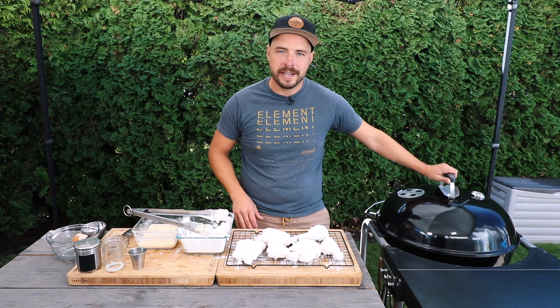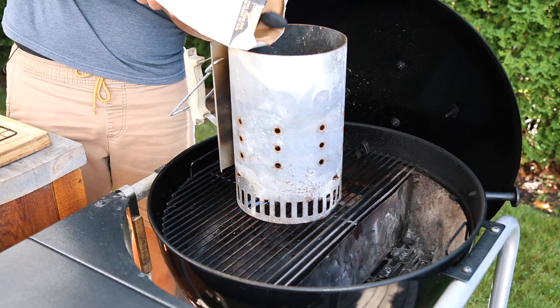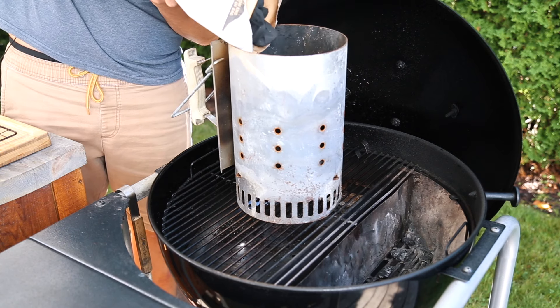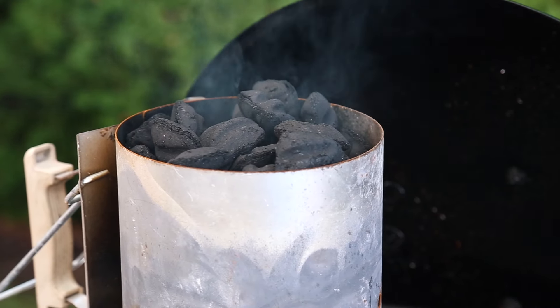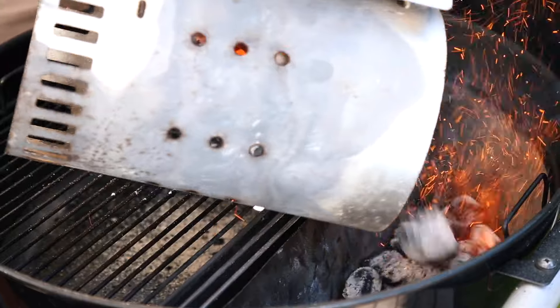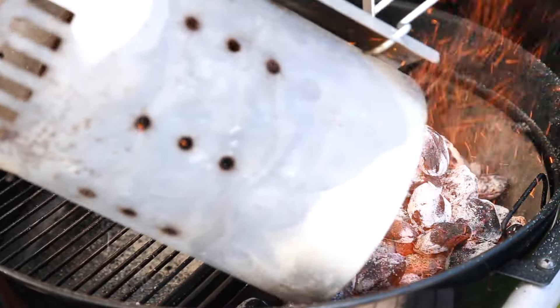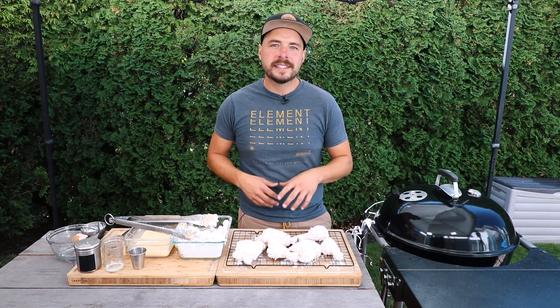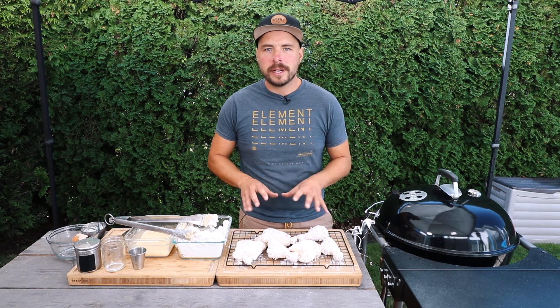Just like that our chicken is breaded and ready to go. Let's go ahead and get the Weber kettle set up for cooking around 400 degrees. I filled up an entire chimney basket of unlit briquettes and got them fully lit. Once they're fully lit, I dump them into the Slow 'N Sear, close the lid, and let it come up to around 400 degrees. Our grill is sitting around 400 degrees, so let's go ahead and place this chicken onto the indirect side of the grill.